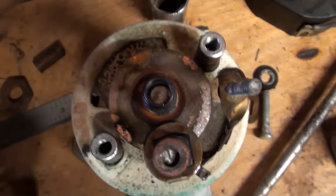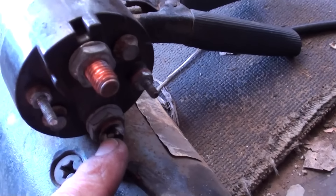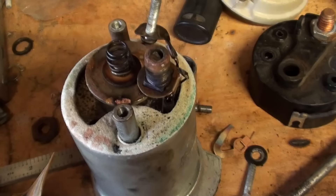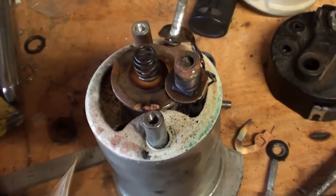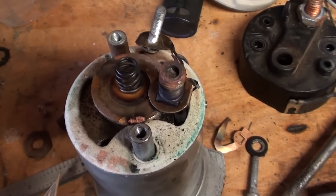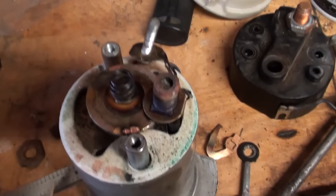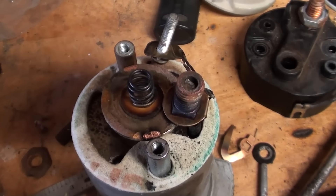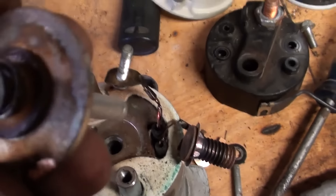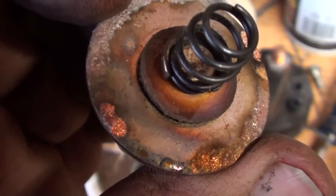That post is supposed to have a screw in it, which goes right here. Well, that screw was broken off and melted. I don't know if it melted or broke off first. But given the fact that the one hold-down bolt was stripped and the other one was super tight, I'm going to guess that this bolt was loose and caused a high heat situation because of the poor contact.